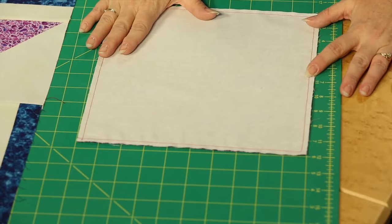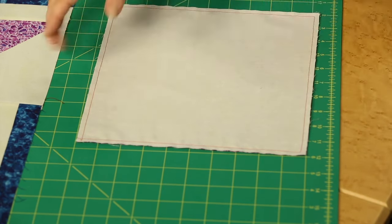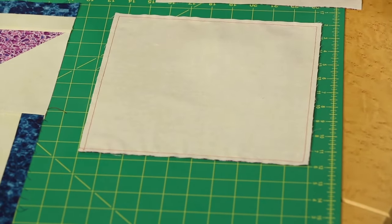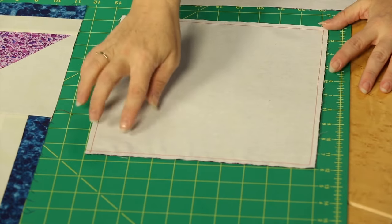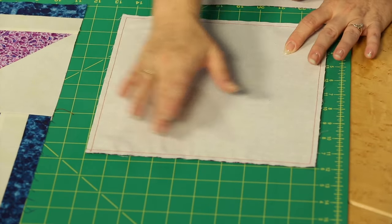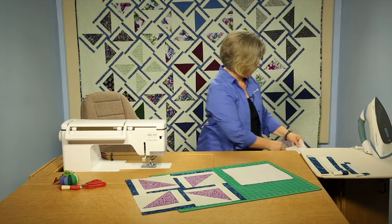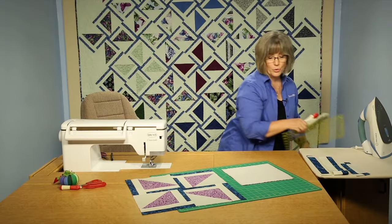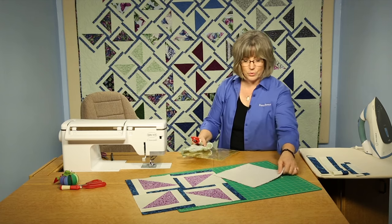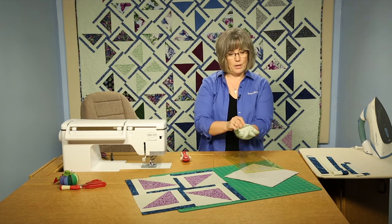Since this is a large block, you may want to put in a few pins so that as you work your way around, the whole thing doesn't shift off to one side. I would suggest a pin along each corner. Once you've stitched all the way around the block, you're going to be taking your rotary cutter and ruler, and we're going to cut the block apart.